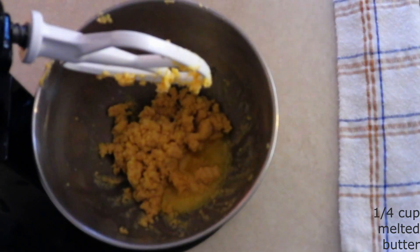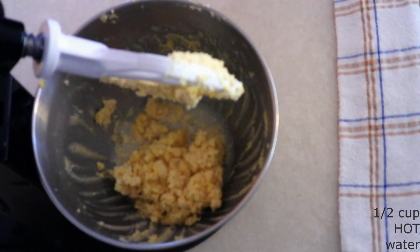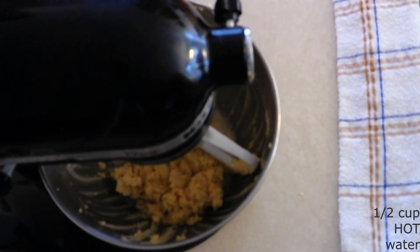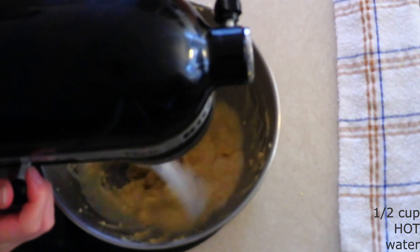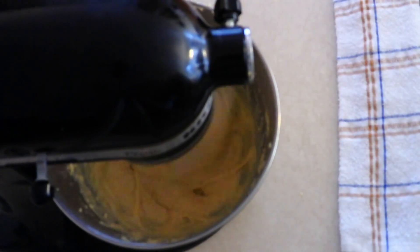Add three large room temperature eggs, a fourth cup of butter that's been melted and cooled, a half teaspoon of pineapple extract (adjust more or less according to your taste), and a half cup of hot water — make sure it is hot so it can soften the psyllium husk powder. Beat on medium for about one minute or until everything is fully combined and you have a smooth dough.